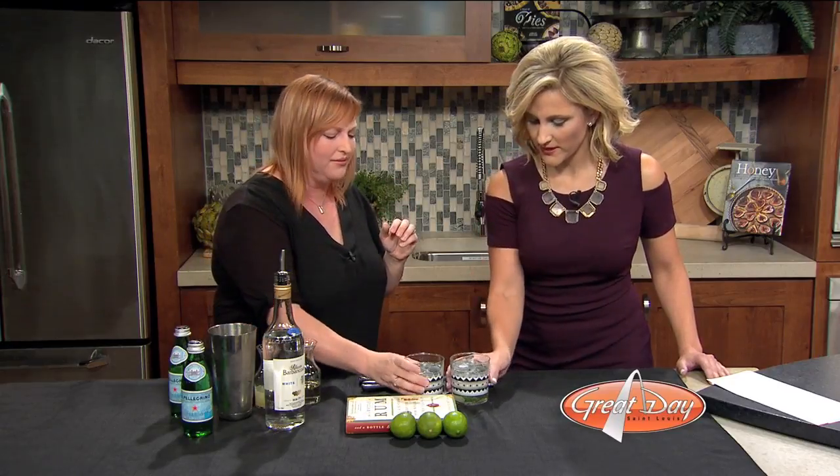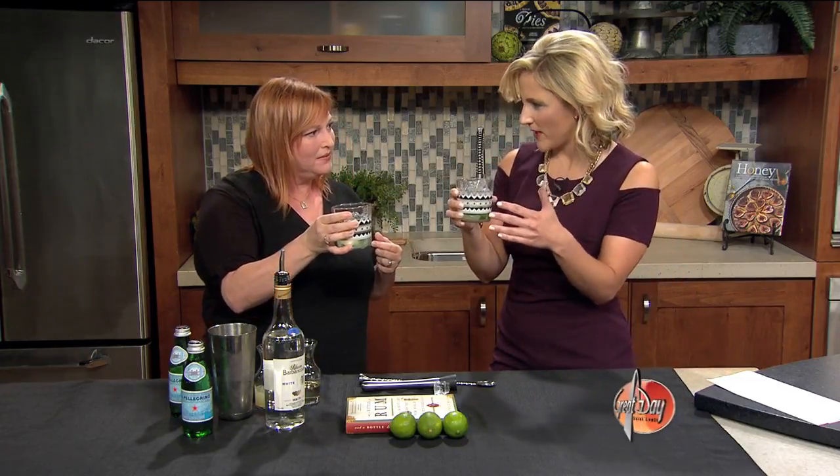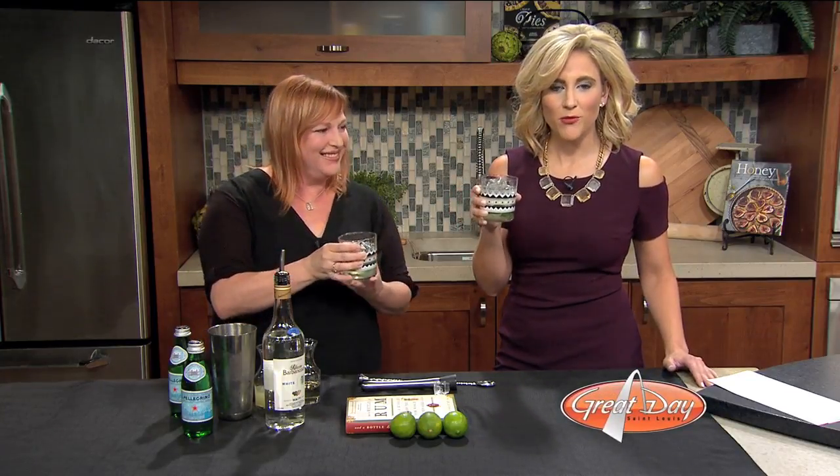So do we give this another stir? No, it's ready to go. Happy National Mojito Day! Happy Mojito Day! I like it. And is it the mint that makes it a mojito? Yeah, absolutely. Cheers! We will post this on our website after the show at kmov.com slash great day. That's a pretty easy summer drink — I'm about to go make one.